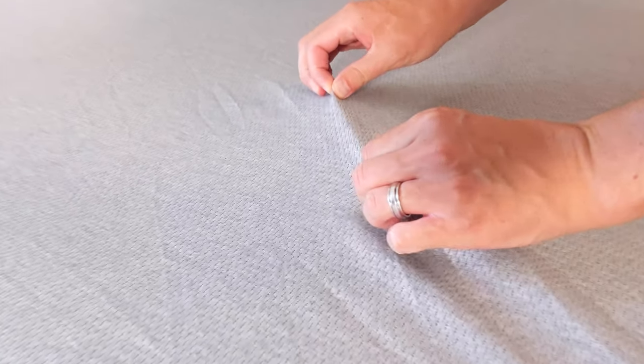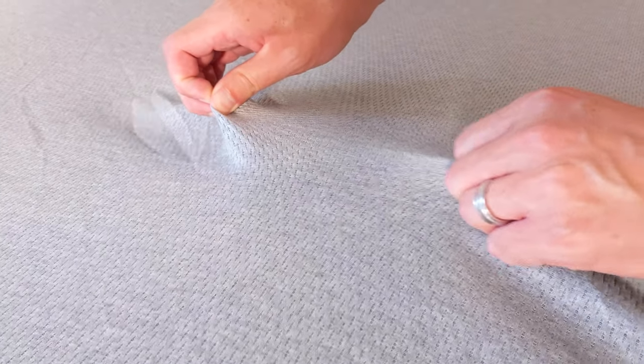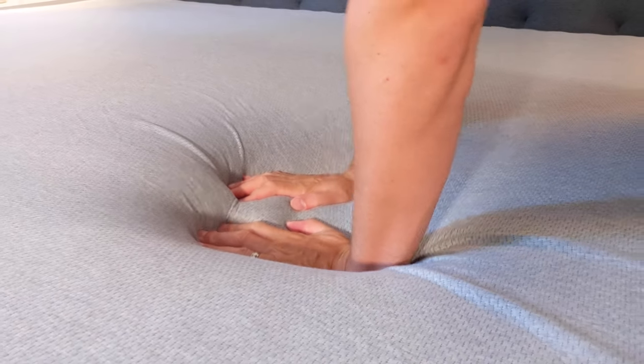Starting with the cover, they call it the air cloth cover. It's a knit fabric — very stretchy, sort of like an athletic T-shirt. It's very breathable; when you push down on it, you can feel air flow right through it.